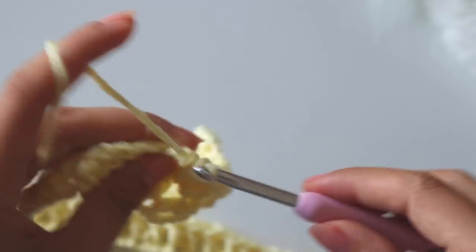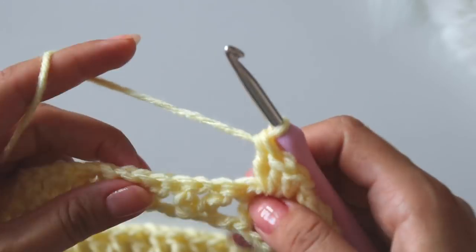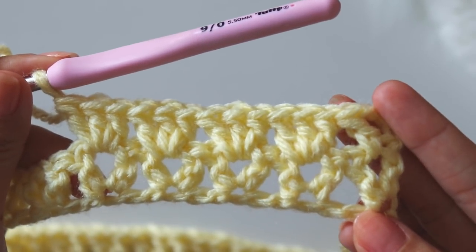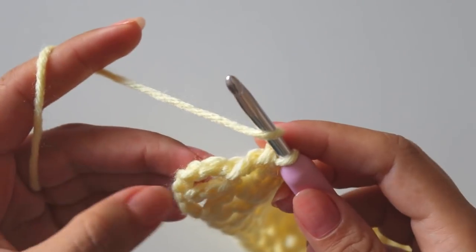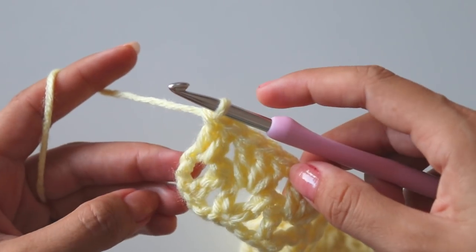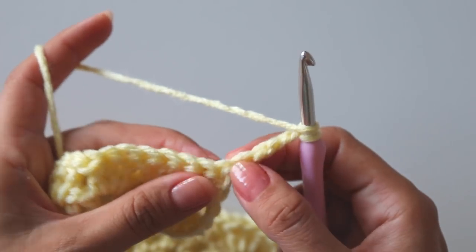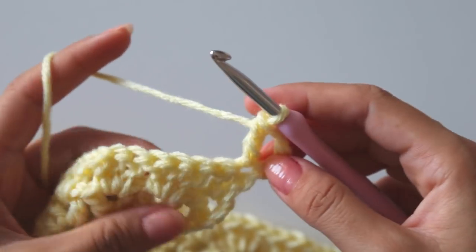That's the repeat of this row — just put three double crochets for all the one-chain spaces you have. I'm going to complete this row. At the end of the row I will make one double crochet here and one double crochet into that third chain — that's four chains — and turn. Into that first stitch make one more double crochet; that's my first V.